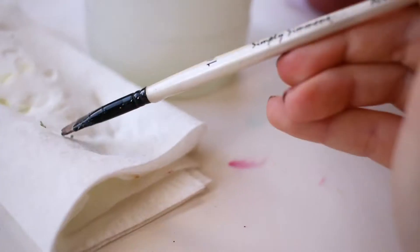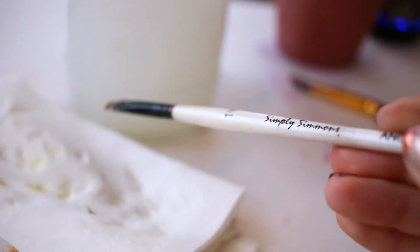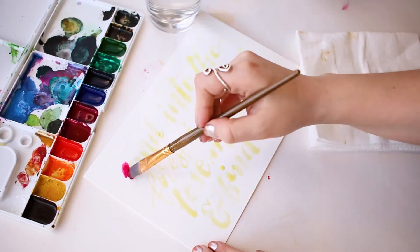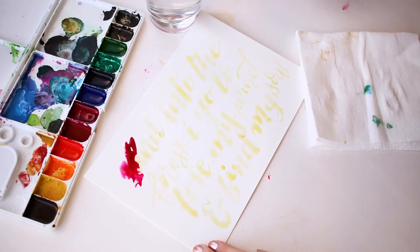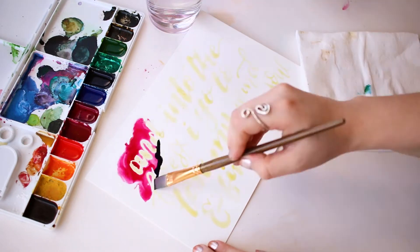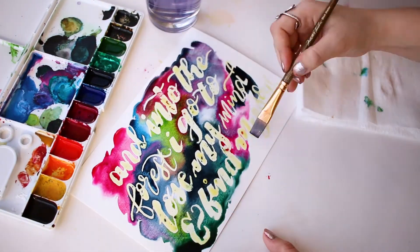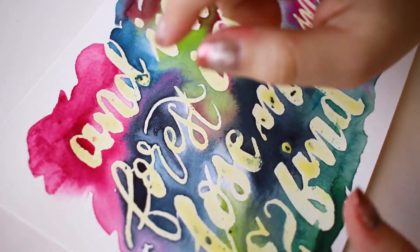When you're done, make sure to thoroughly clean your brush. Once the masking fluid is completely dry, you can start laying down your watercolors — you can do this however you want. I chose to do a wet on wet blend with a couple of different colors. Make sure to let the watercolors dry completely before you peel up the masking fluid.